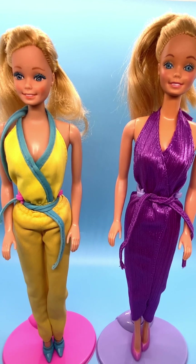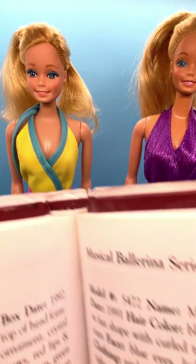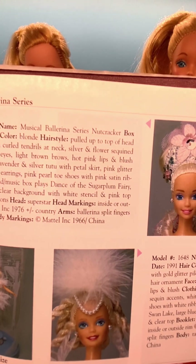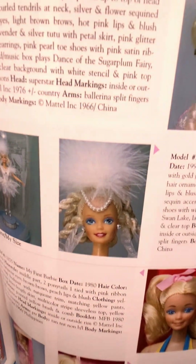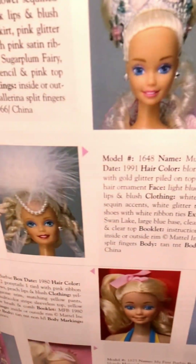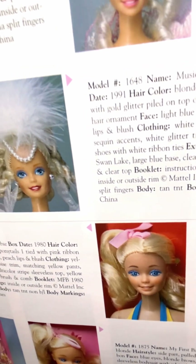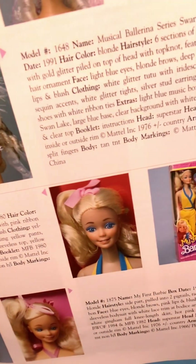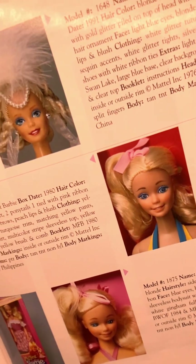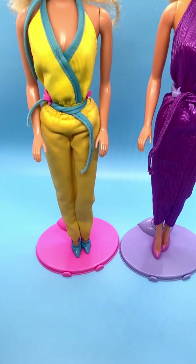I'll also show you in the book here the difference between the two dolls. This is the 1980 one — look at her eyeshadow, it's very blue. Then if you look at the one at the bottom, she is 1982, and you can see she barely has any eyeshadow on at all. So that's why I believe this is the difference between these two dolls.